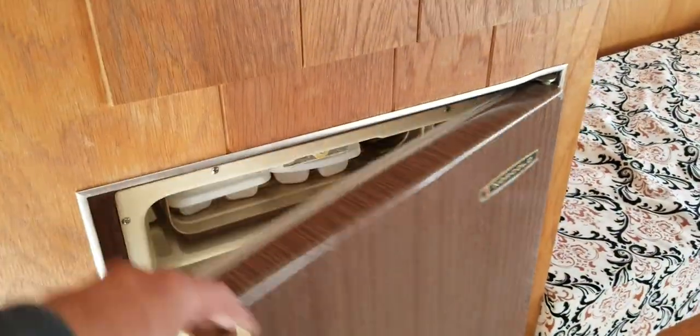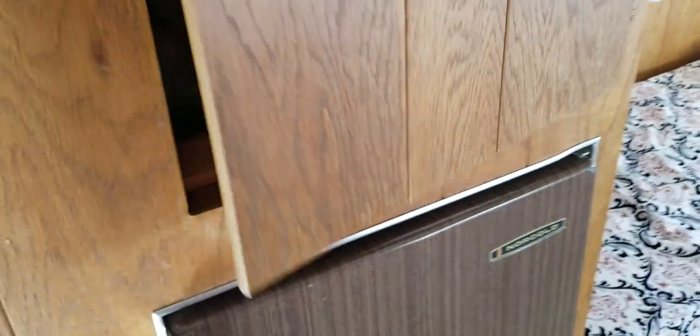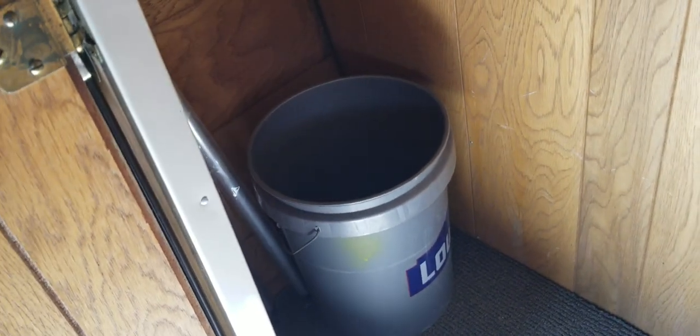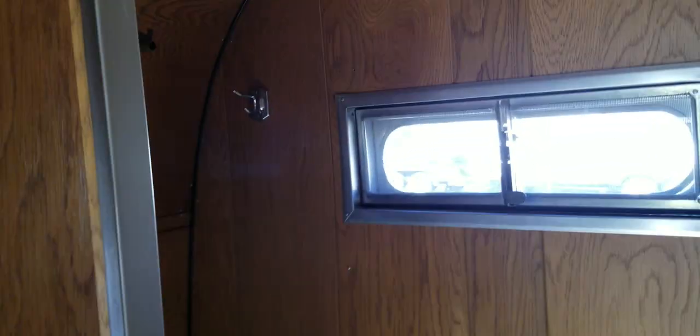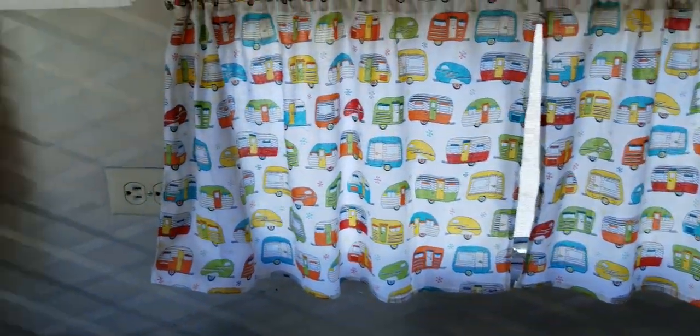We got the fridge — it's working, just need to clean it up a little bit. Got the water tank and some storage. This is the restroom; it doesn't have a toilet yet. We're debating whether we're going to go with a portable toilet or go all out and do the plumbing for a permanent one.